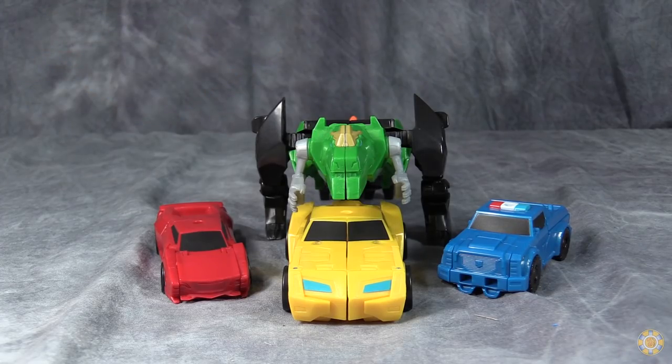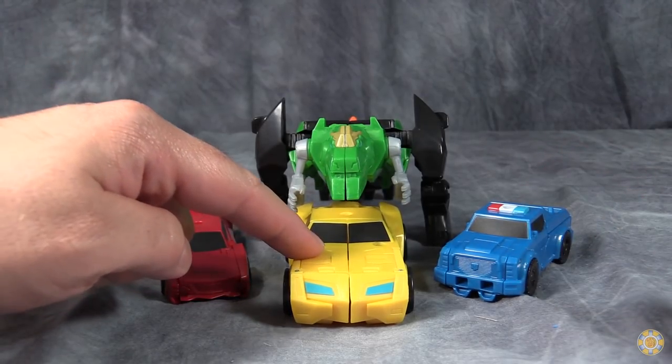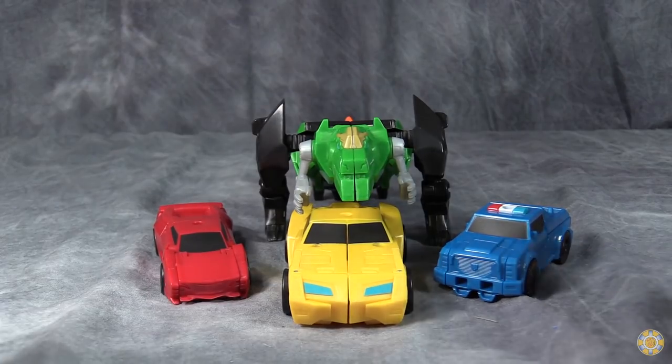Ultra Bee is made up of four — technically five — robots. We have Sideswipe, Strongarm, Bumblebee, Grimlock, and Drift. More on Drift later.